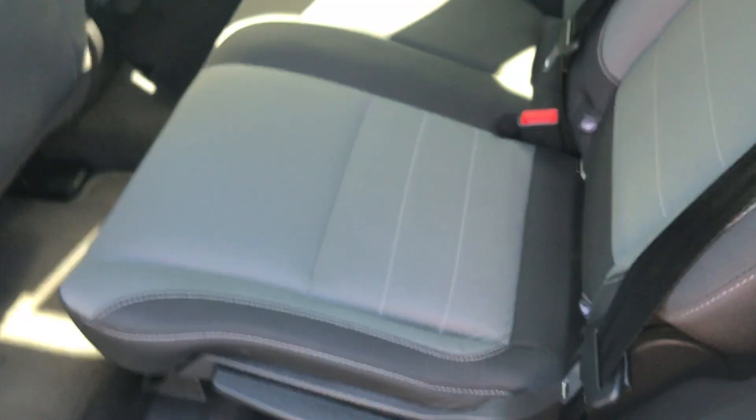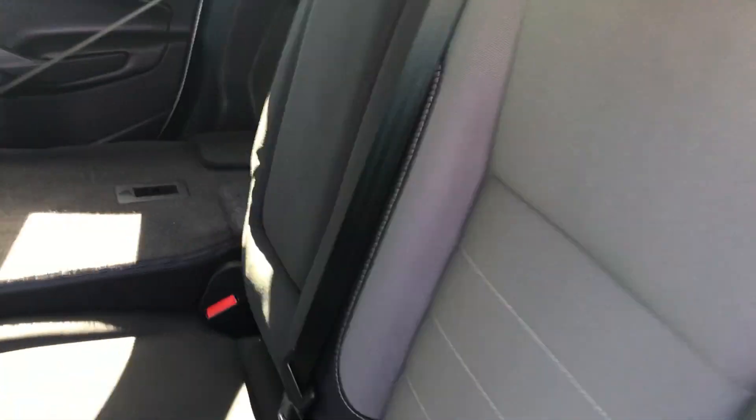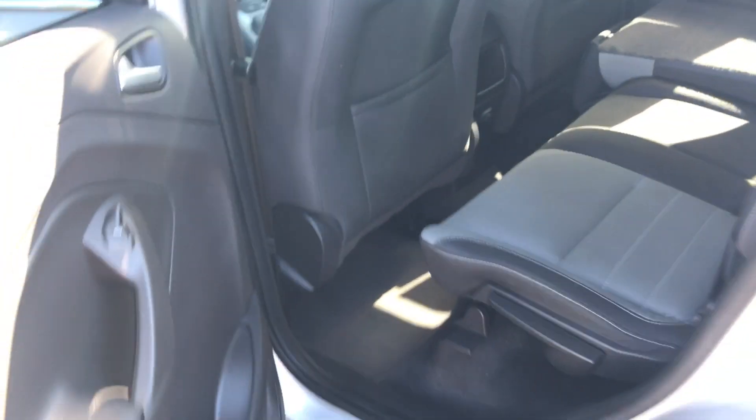Go ahead and flip these seats up. These appear to be in great condition. I don't have any kind of dog smell or smoke smell or anything like that in here to be worried about.